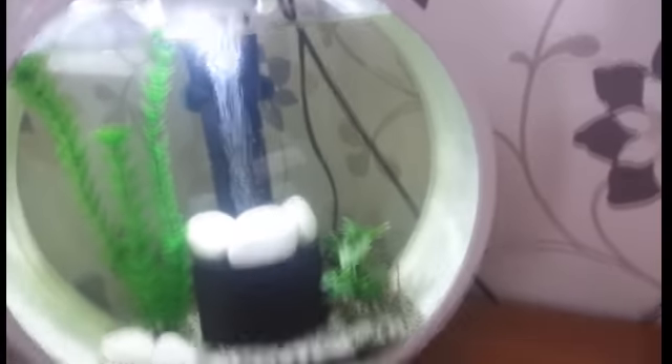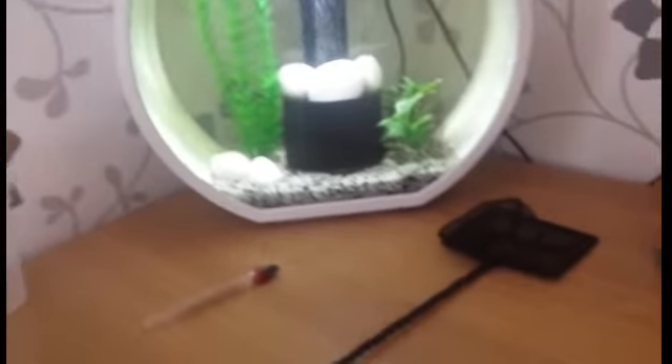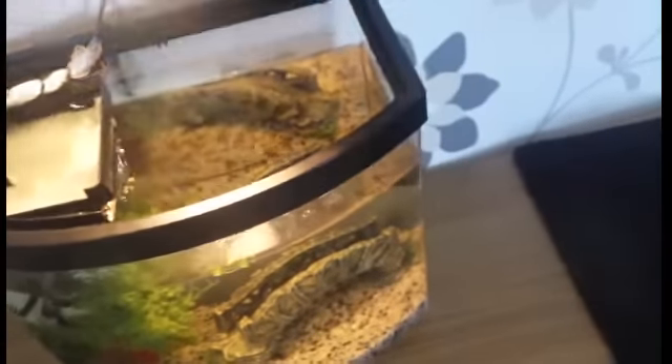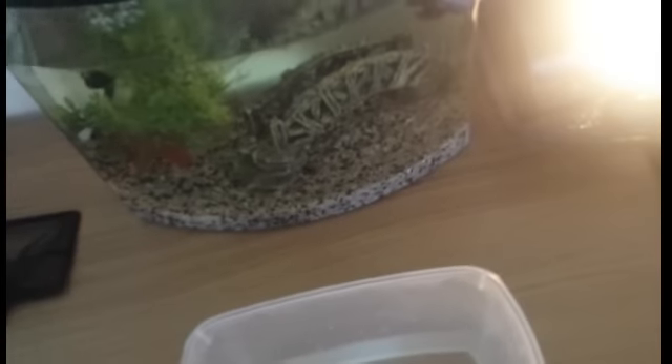One more thing you need when you move your fish is a net, so you can simply move it over. You'll also want a little mug, a cup, and a little bowl or something like that. First, take off the light, and then take some water from the old aquarium — just enough so he can swim in it. I think I'll take a little more.